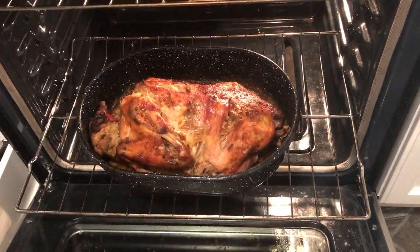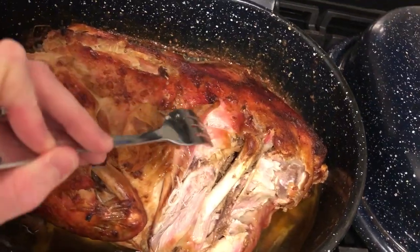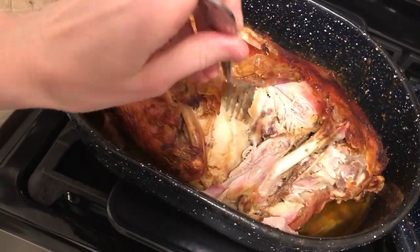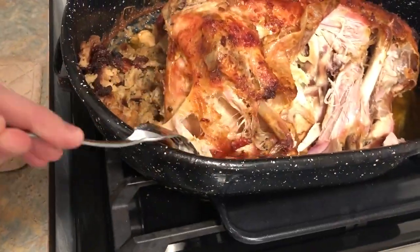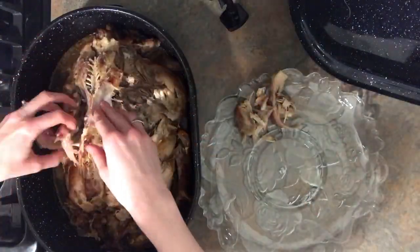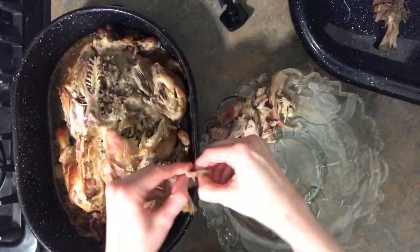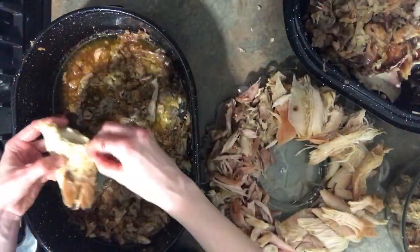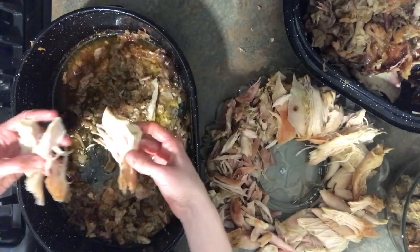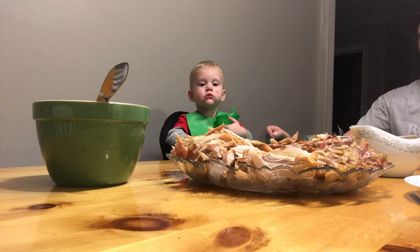That final time when you pull that lid off and the temperature is 180 degrees, you have a crispy outside and a beautiful juicy inside that is so delicious. What I like to do is pull apart the turkey just shortly after it's come out of the oven. We're not really big into carving turkeys, so we just pull it apart, put it onto the platter. I use all the extras left after the meal for soups and pot pies and casseroles.